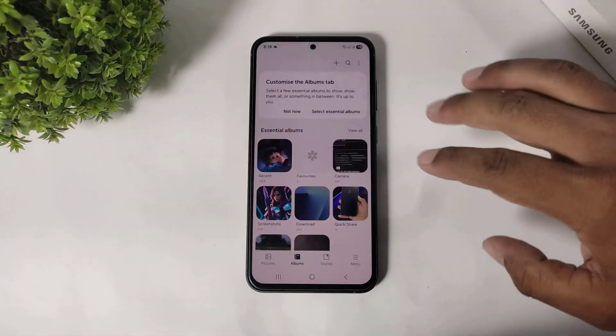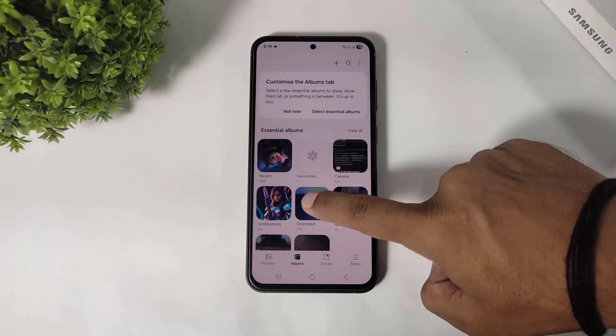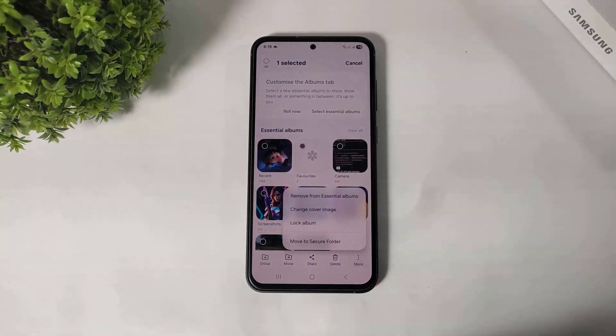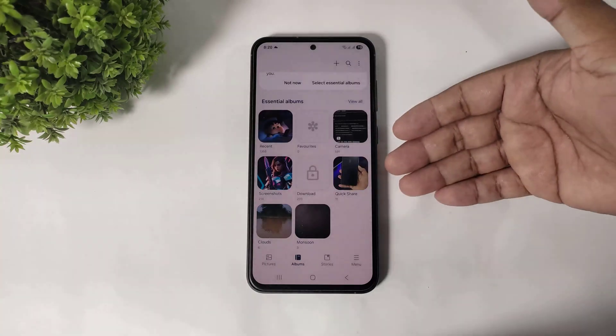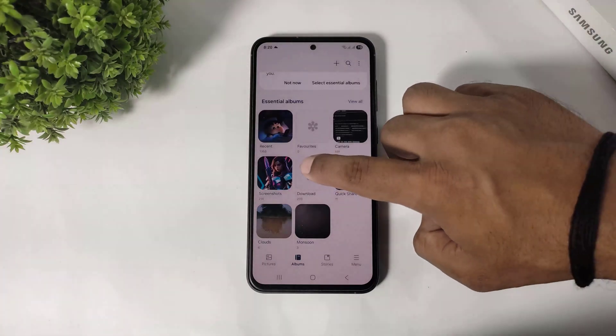You can see I have set the fingerprint screen lock. Now go to gallery, select any album, go to more and you can see lock album. And you can see our album is now locked.